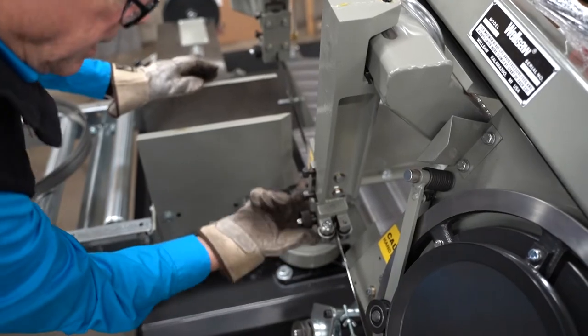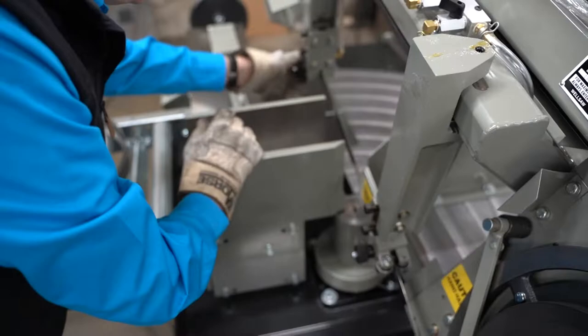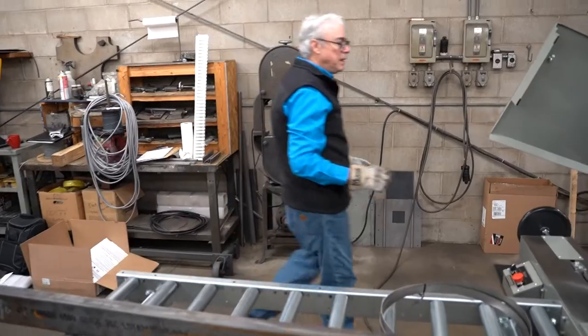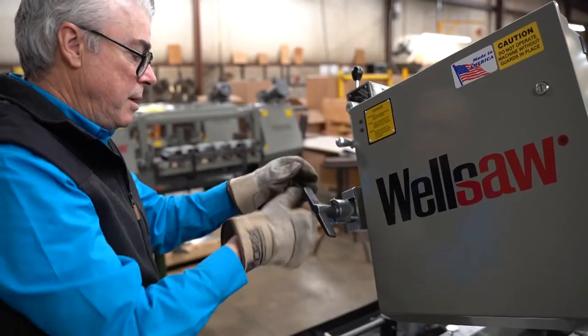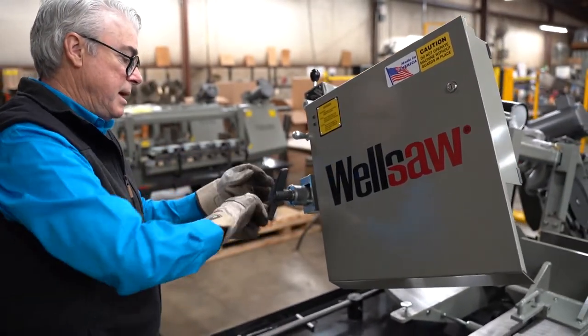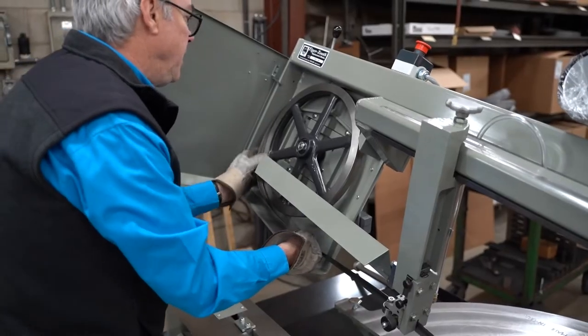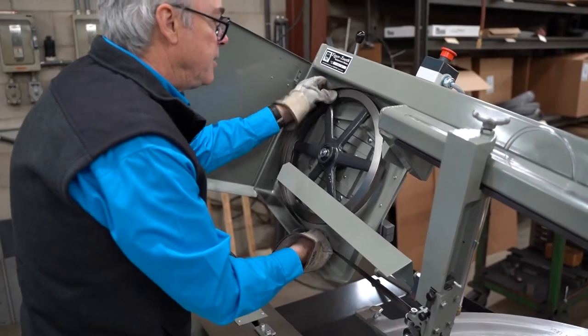On both the blade guides, we unscrew this knob just until it stops, release the tension for at least six turns — just enough to get the blade over the flange and on the wheel.